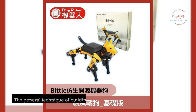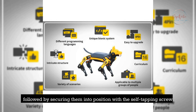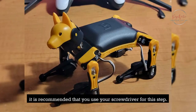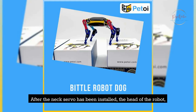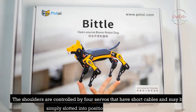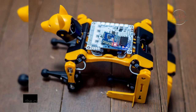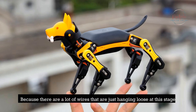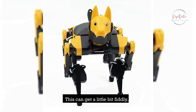The general technique of building starts with inserting four long cable servos into the bottom leg sections, followed by securing them into position with the self-tapping screw. The neck joint is formed by a short cable servo that slots into the head and is secured in the same manner. After the neck servo has been installed, the head of the robot may be quickly popped on and off of the main frame. The shoulders are controlled by four servos that may be simply slotted into position on the body frame. Because there are a lot of wires hanging loose at this stage, it is essential to maintain them as organized as possible.